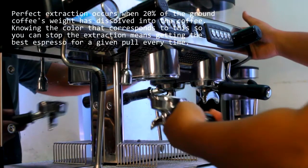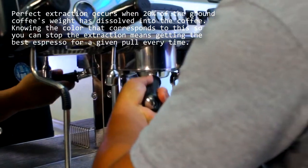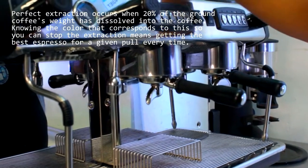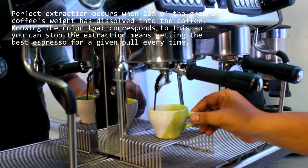When inserting the portafilter, we need to ensure that it is inserted tightly. Once you insert the portafilter, you need to press the switch and start extracting your espresso immediately, because if you take time to extract your espresso, your ground coffee will be burned.